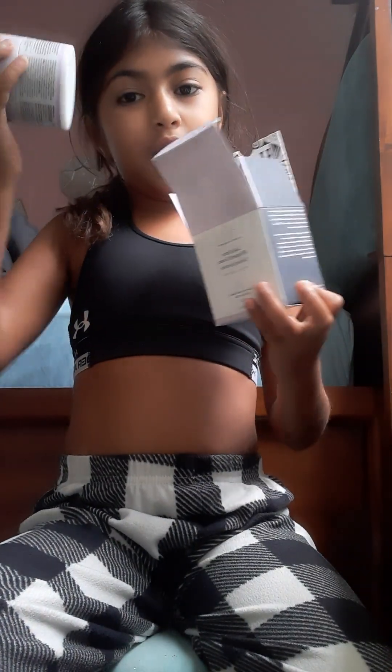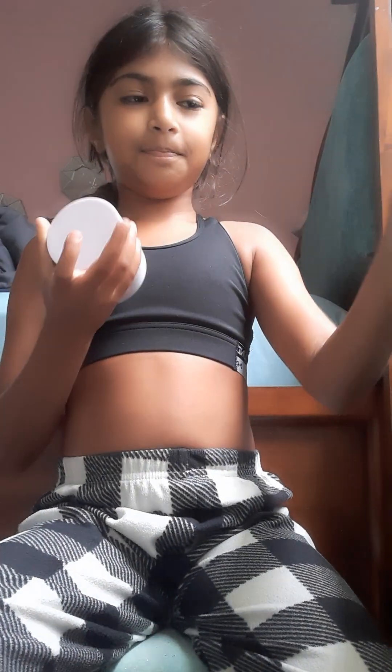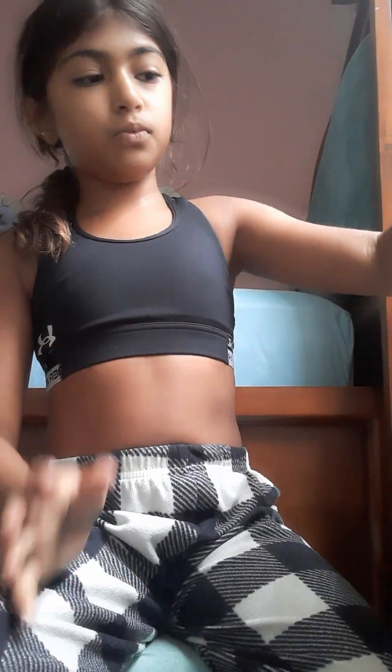Now let's unbox it. Technically you don't have to unbox this, but yeah, that's what you do. Let's unbox this. This is my first Drunk Elephant. Oh my gosh, look at the beautifulness. And then you just got to pump it.